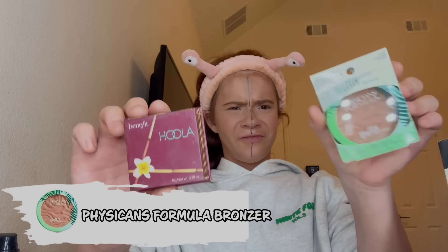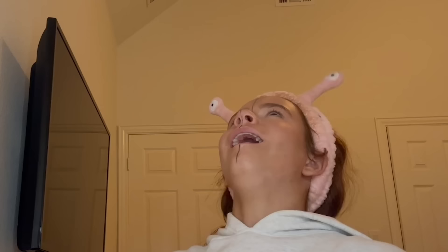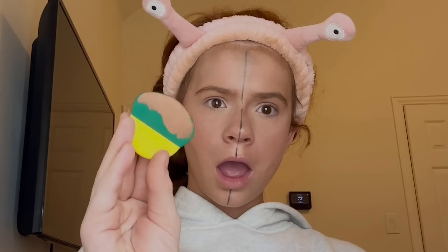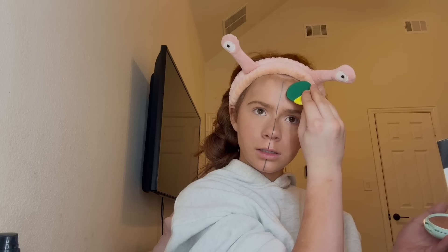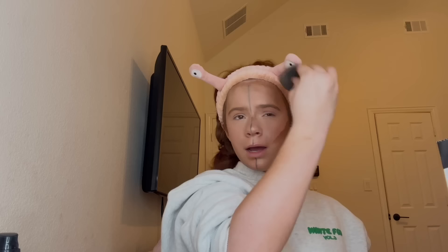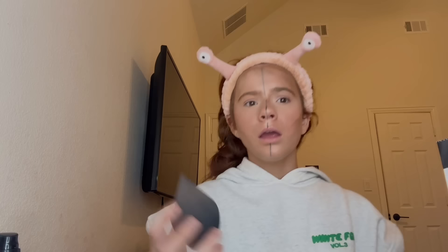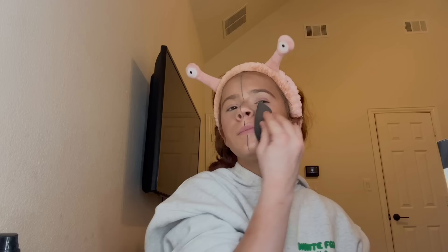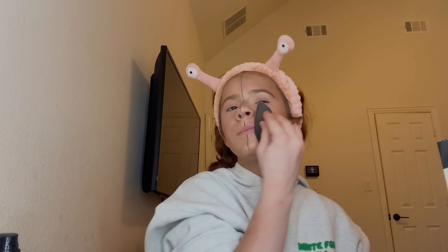The next dupe is the Hula bronzer versus the Physicians Formula bronzer. I'm really excited to try this because I've heard this smells exactly like the beach. Hold the phone — I'm in love, oh my gosh, it comes with a thing! This is already winning in my heart. I'm gonna use the included applicator — it's like a creamy substance. That's dark, definitely dark. I'm gonna blend it out with my brush — why is it not moving? I thought I liked you until you didn't move. Now going in with the Hula bronzer.